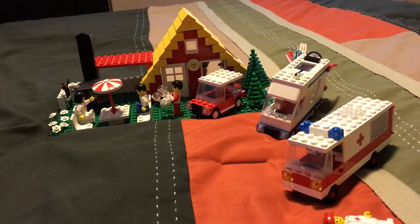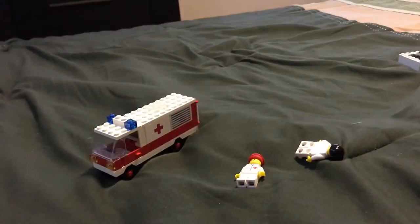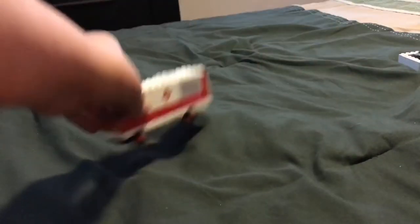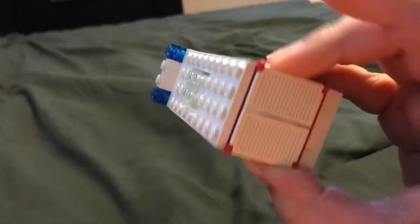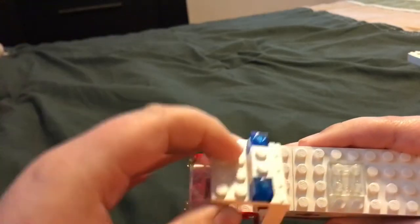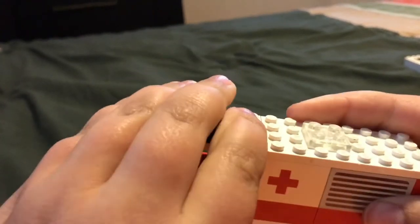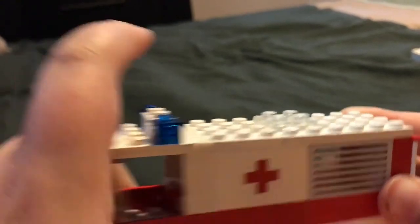First, let's go with 6680, which I believe is the newer one. This is one of the most simple sets. Let's start with the main build — and it's a box. A box with a gate at the back, a stretcher in it, a windshield, a light bar, a small cabin, and these wonderful printed red cross pieces and window pieces.